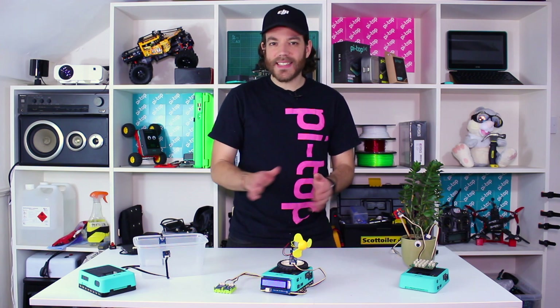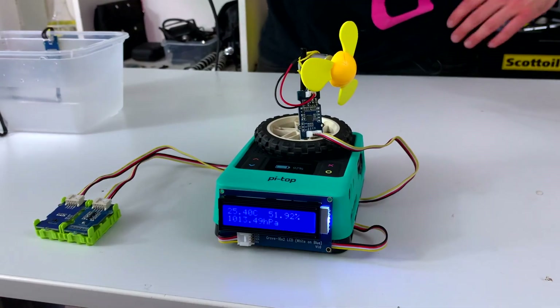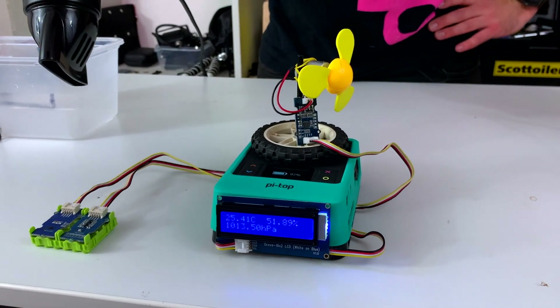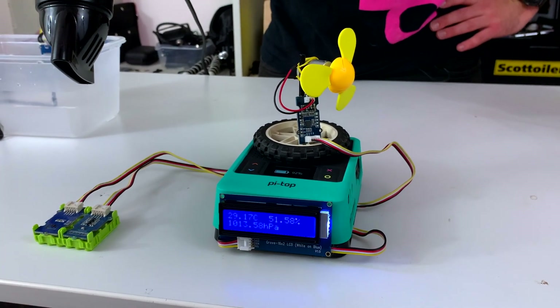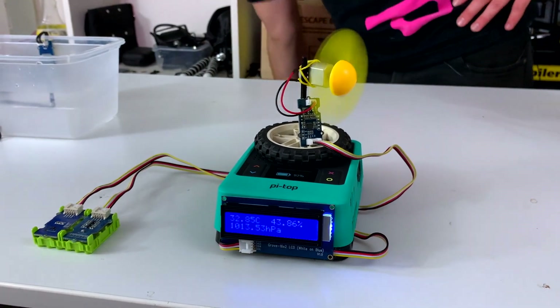I've rented some high-tech scientific equipment to bring the temperature of the room up enough to trigger the fan, so let's give it a test. When it reaches 30 degrees the fan should turn on — and there it goes.